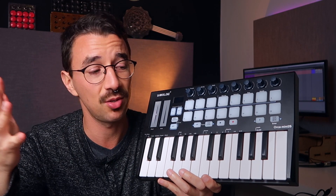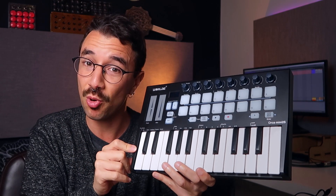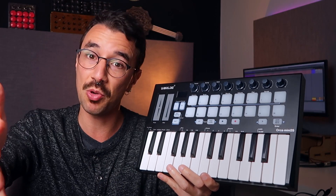A couple years ago, Banggood, which is an online giant store, sent me this keyboard so I could review it for them. Although they sent me this, it's not a sponsored video — they didn't give me any money — so I promise I'll give you my 100% honest review.